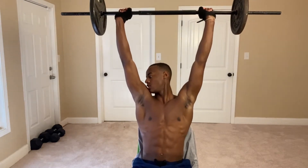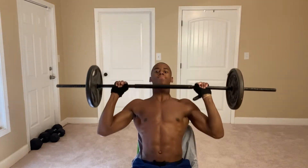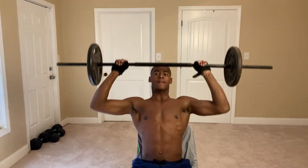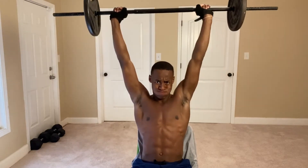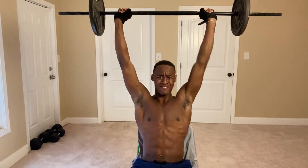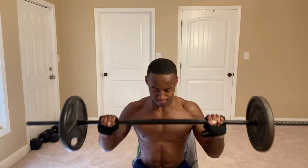This first exercise hits the front and middle of your shoulder. This targets the middle, inside your arms.